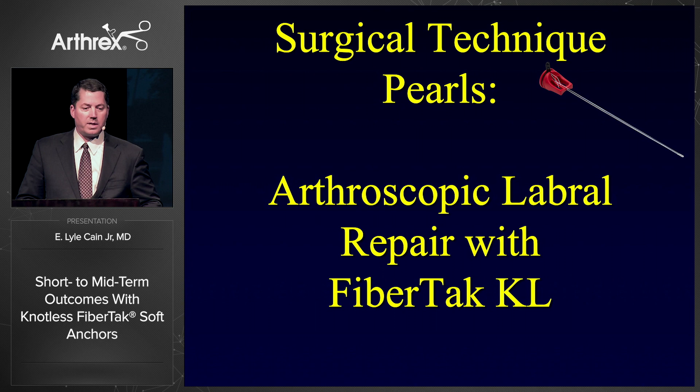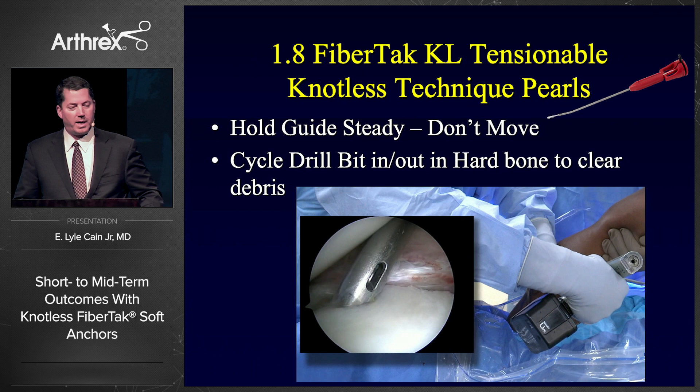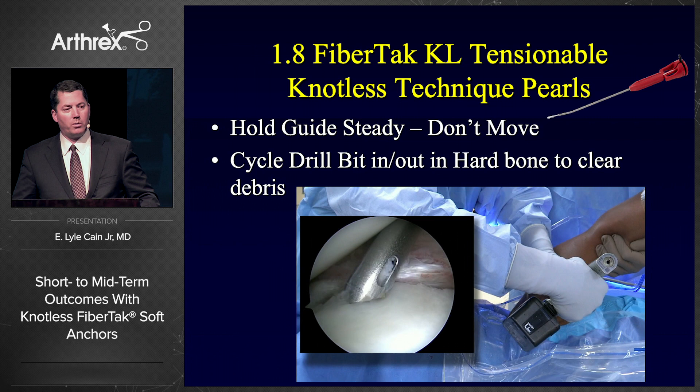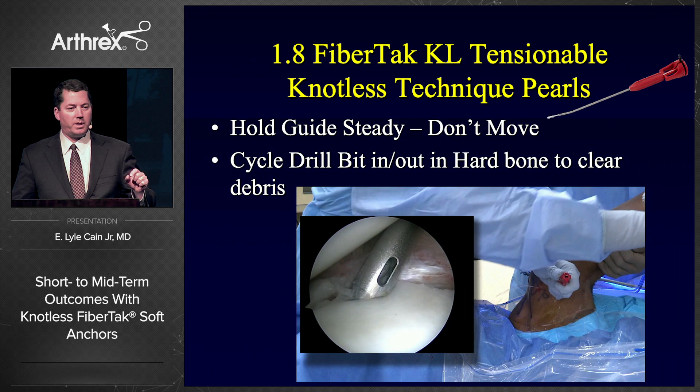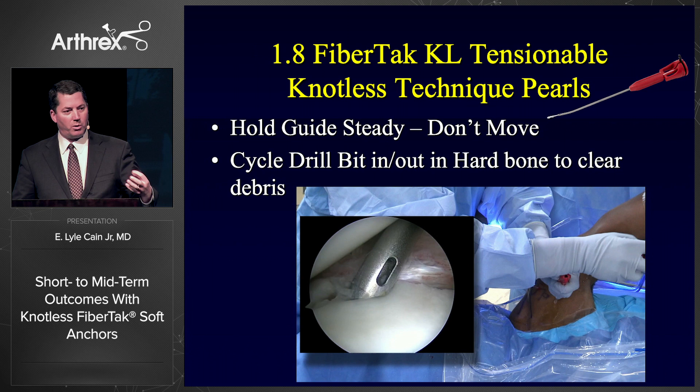I'm going to give you some technique pearls I've learned over the last few years working with these knotless anchors. This is an NFL defensive back I operated on Tuesday. It's really important with these anchors to hold the guide steady. For hard bone — inferior glenoid bone — I like to cycle the drill bit in and out several times. The nitinol drill bit is not fluted; it's a solid nitinol wire. When you drill, bone debris stays compacted within the tunnel, making it very hard to seat the anchor. If you cycle the drill bit, that bone debris comes out and it almost acts like a fluted drill.